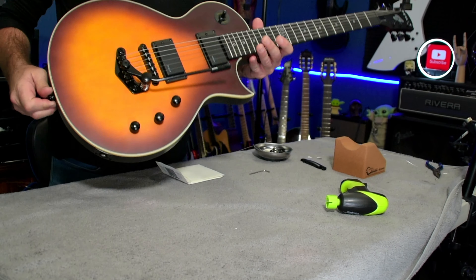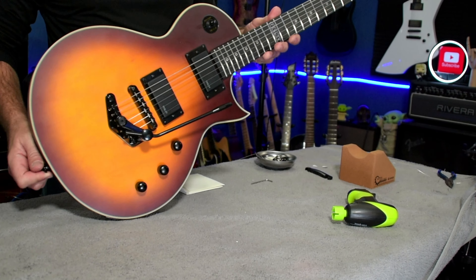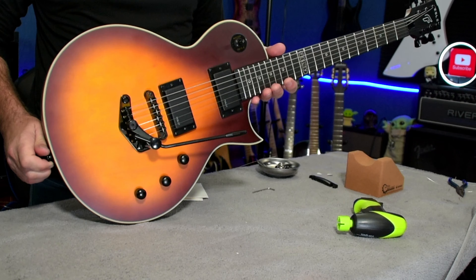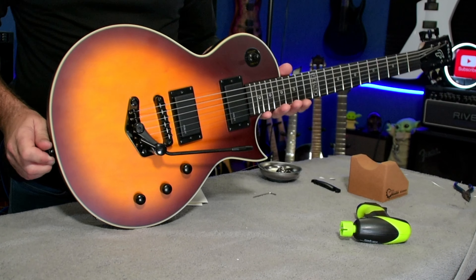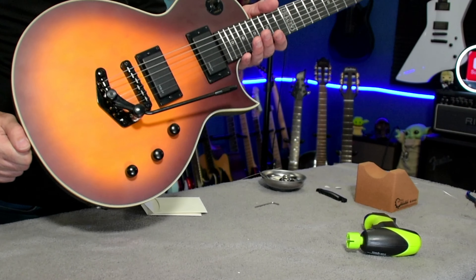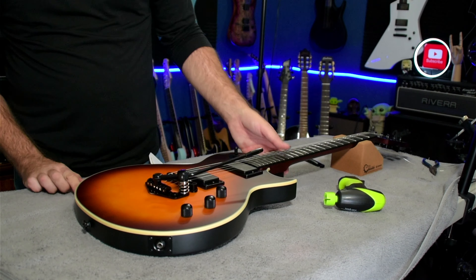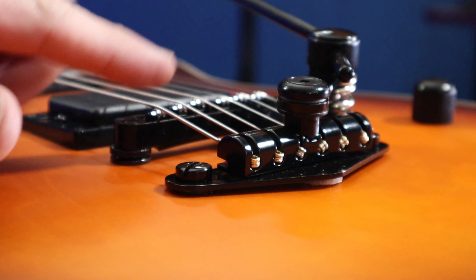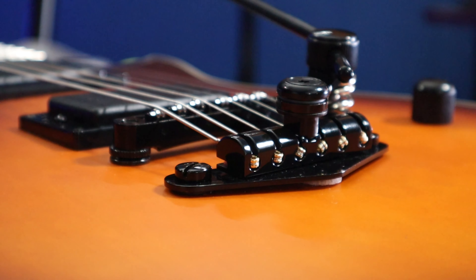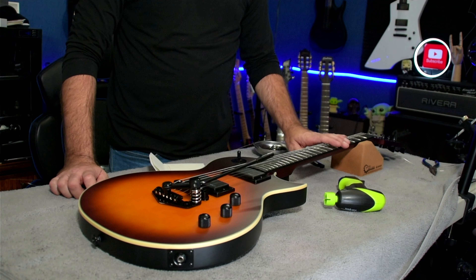We are completely strung up and ready to go through a good tuning process. It doesn't appear that it's affected the action all that much, if at all, and the string angle actually seems like it might be a little less sharp. It definitely seems like the string angle isn't as harsh, so we'll see how that plays out. What I'm going to do now is go ahead and tune it up and do a quick demo for you.